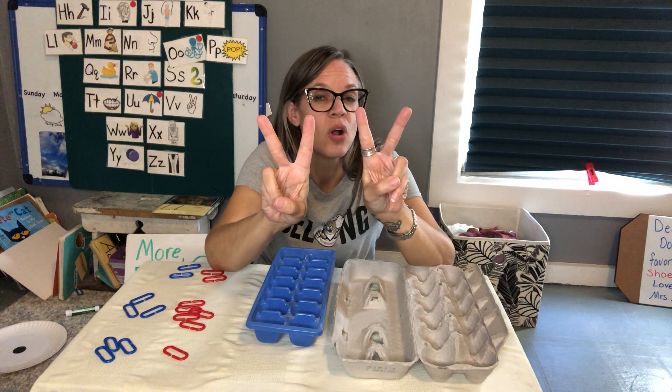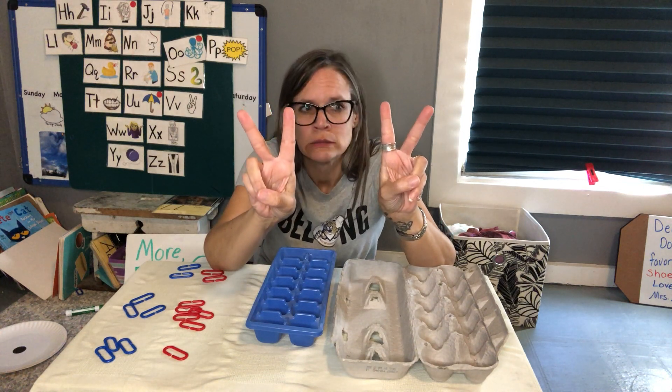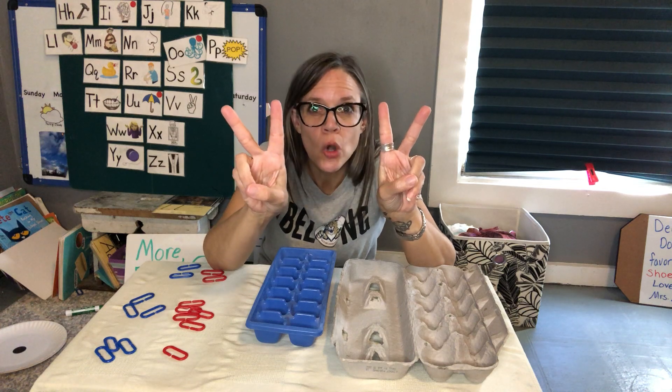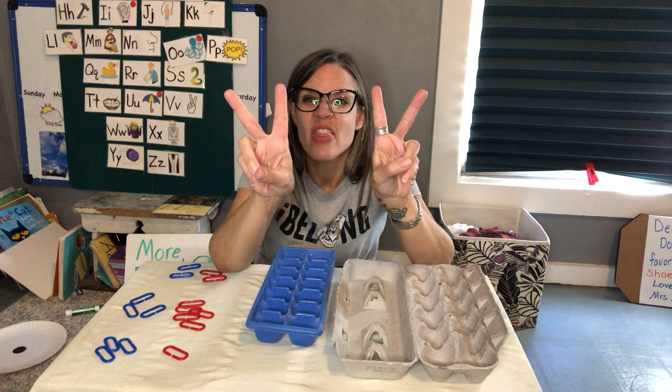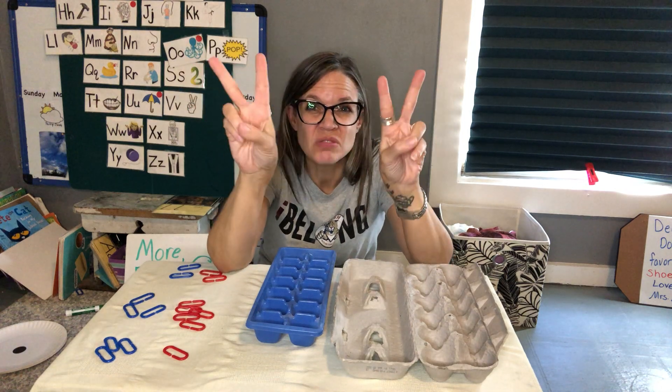Now, does one hand have more? Does one hand have fewer? Or are they the same? They're the same, right? They both have two. Same.